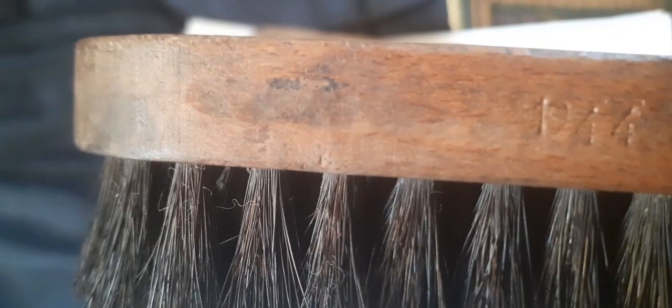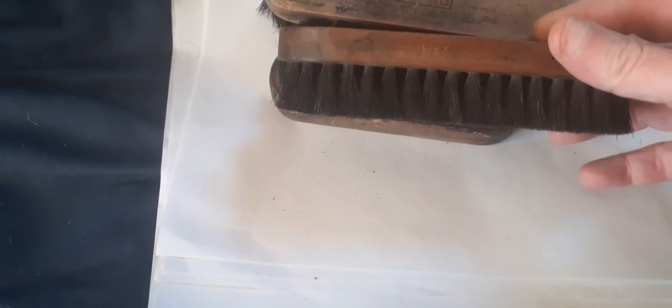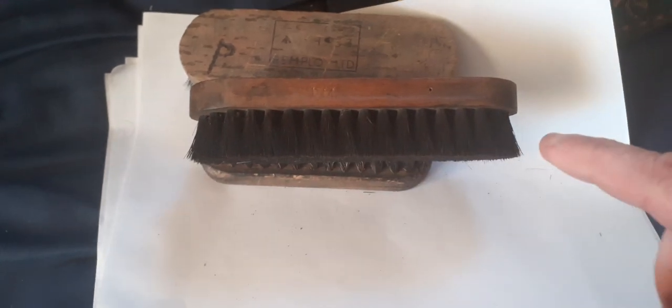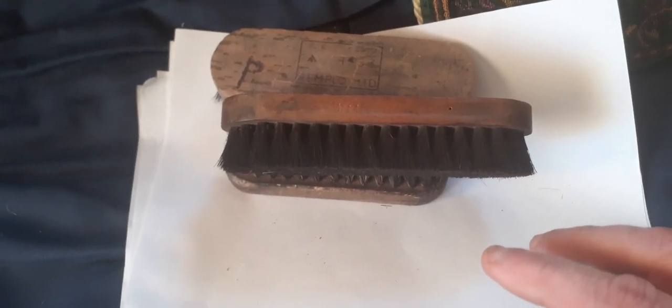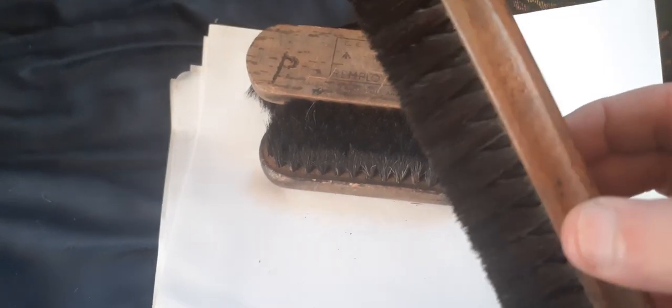The maker's name on this one has been scrubbed out. And because if you look at it in profile it's straight, that's been a clothes brush — but it has brown or black boot polish on it.